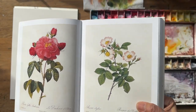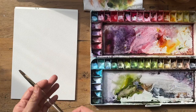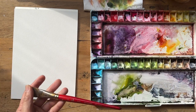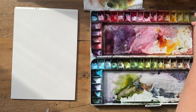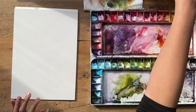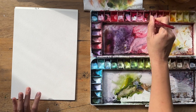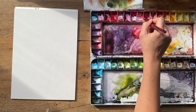Let's start painting this. I'm going to grab my three-quarter inch flat Princeton Heritage brush and go straight into my quinacridone coral, creating a little puddle here with lots of water, because I want to keep the petals quite light to begin with.